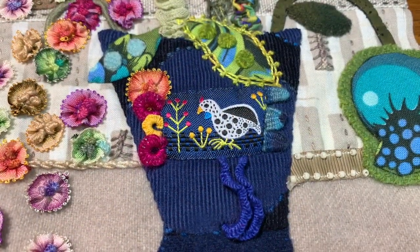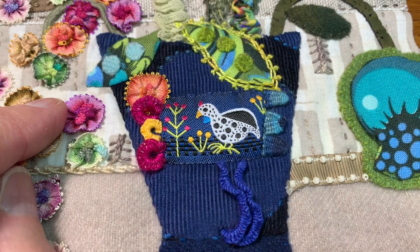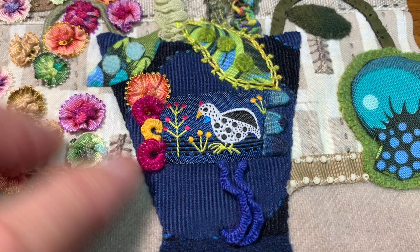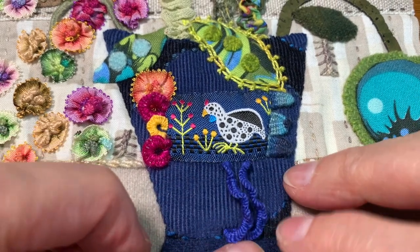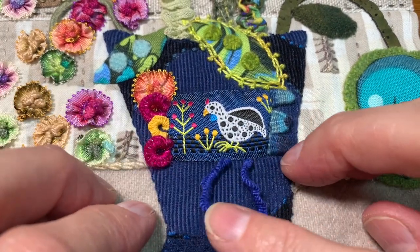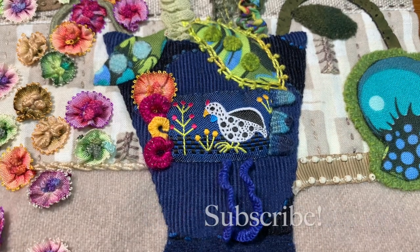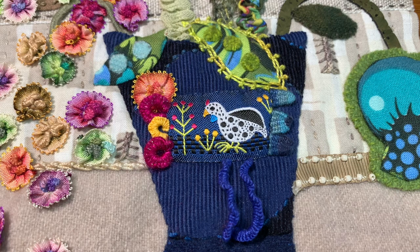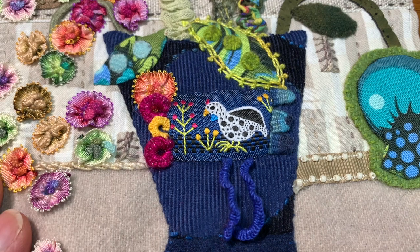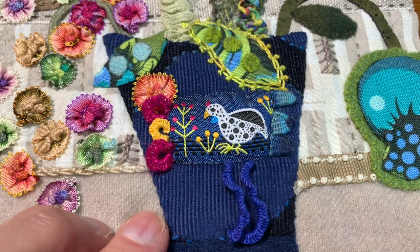Thanks so much for watching. I hope this gave you some ideas about the cast-on bouillon knot and how you can adapt it in other ways — making it into a loop, making it into a long tendril, changing it. This actually looks like a cross between a drizzle and a bouillon knot, which it is. Don't forget to hit that like button, click on the bell for email notifications, talk to me — I love hearing from you. Don't forget to check out the description section where I'll leave links to all the different threads that I use in this video. Until next time, here's to stitching together.